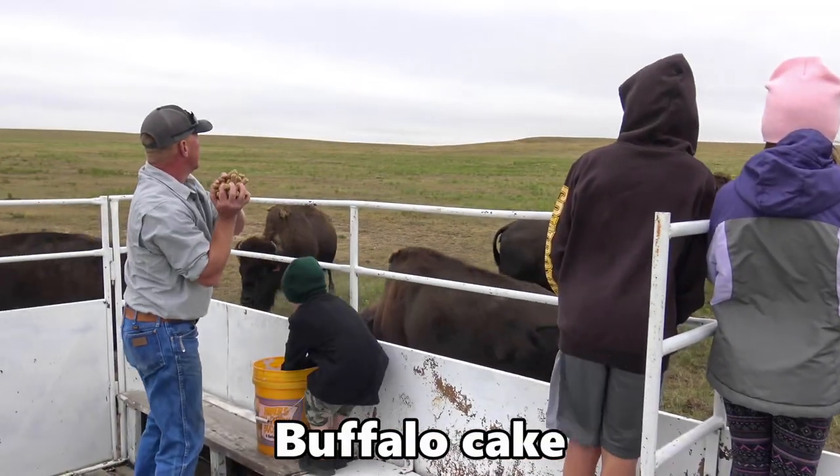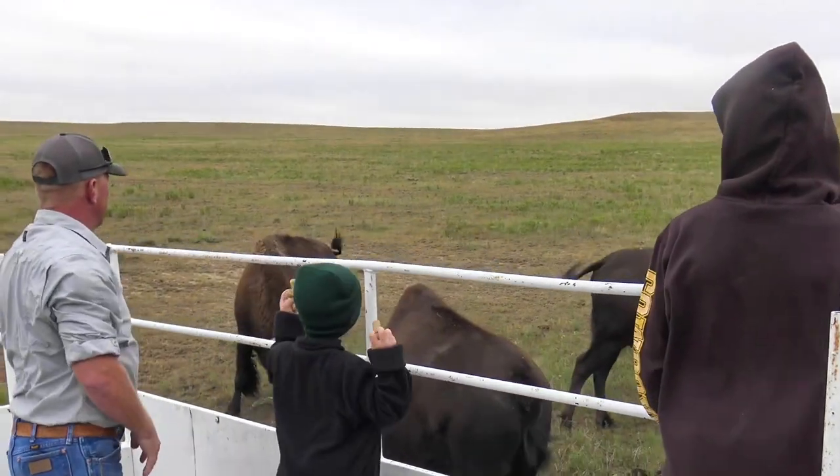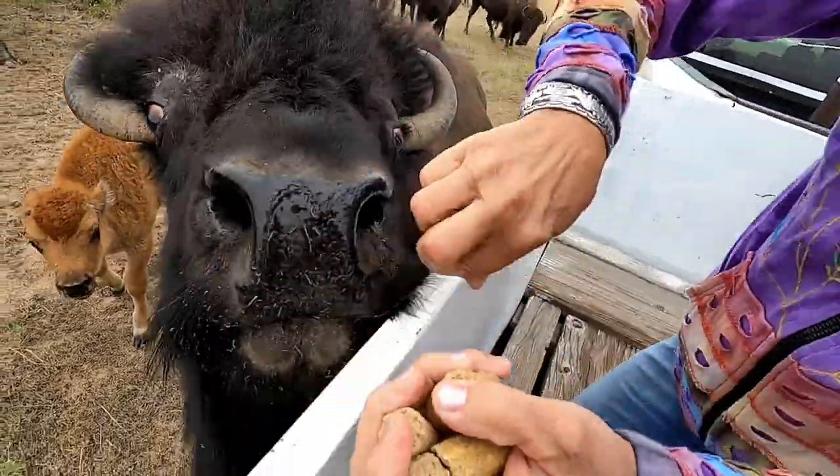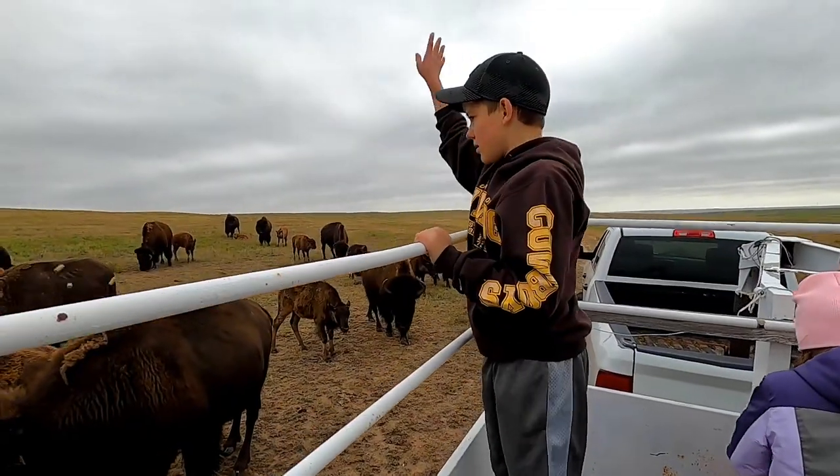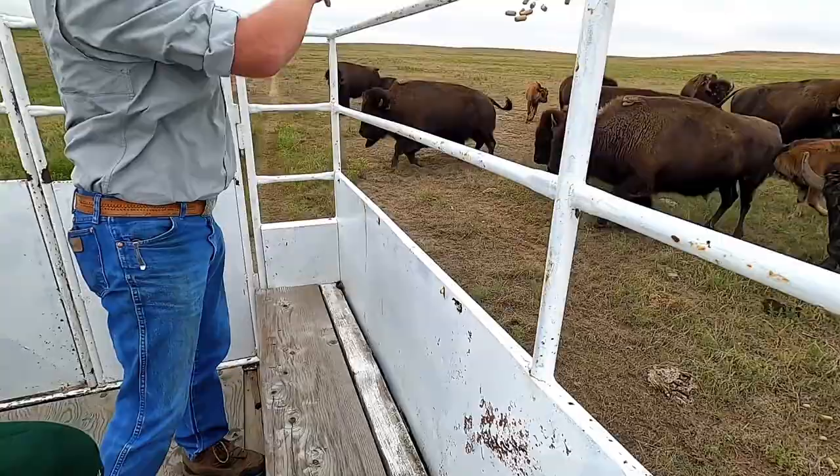Buffalo cake is what we give to get the animals to come up close. It's a grain-based cake. It's got corn, soybeans, and probably some molasses. It's like a treat — they just love to eat it.